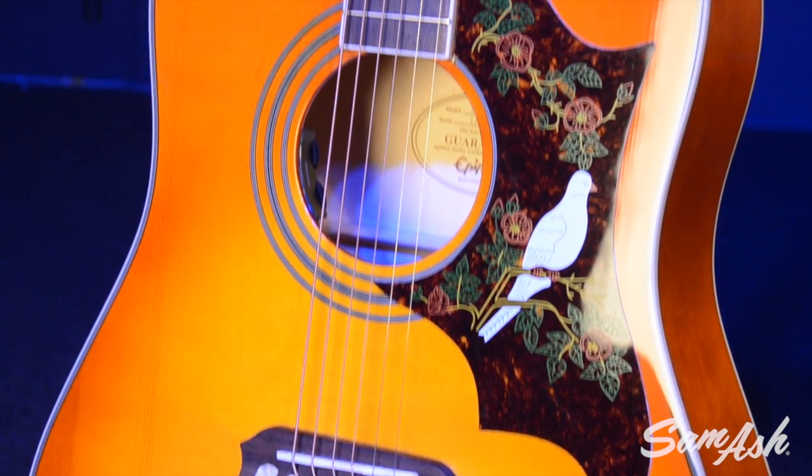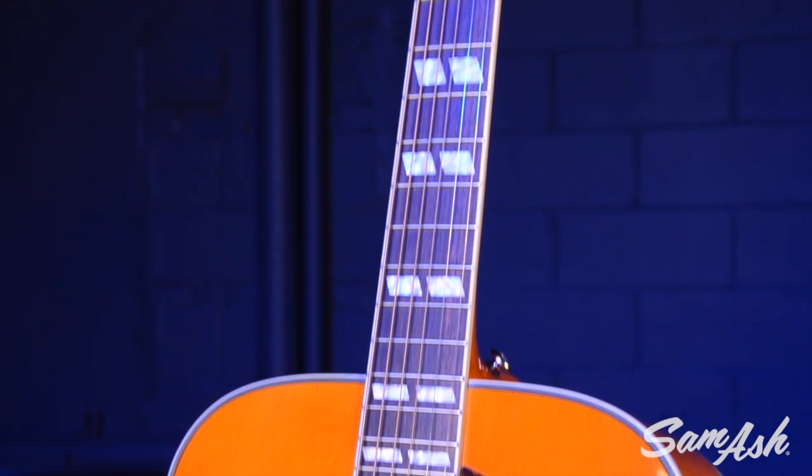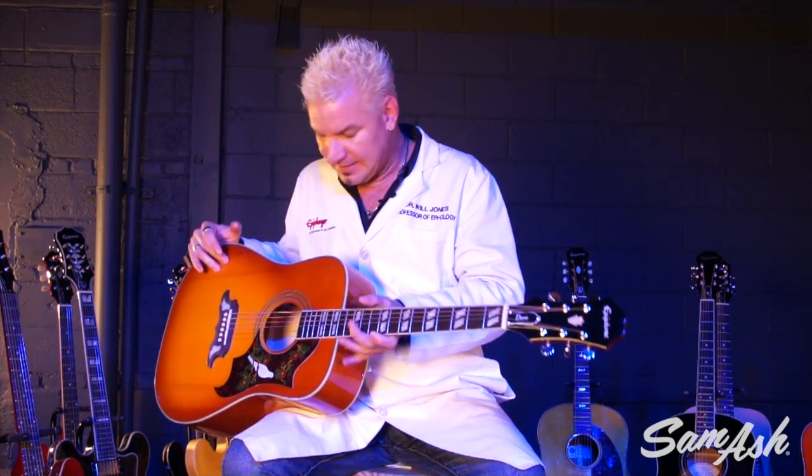The Dove has a solid Sitka Spruce top that sounds better with age and the more you play it. It has maple back and sides — it has that nice, really bright tone that Dove is famous for. Lots of people through the years, every type of music, have loved to play it. Mahogany neck — all this married together sounds really awesome.